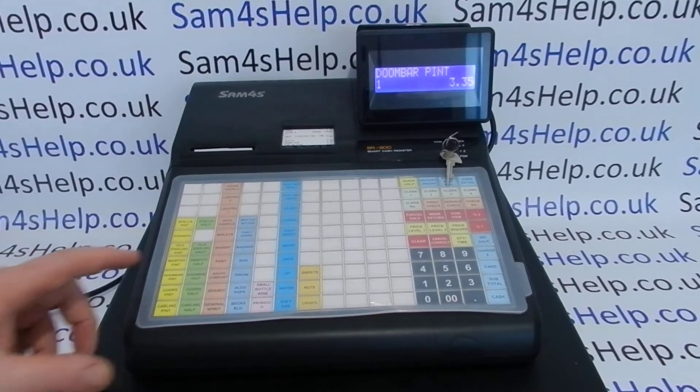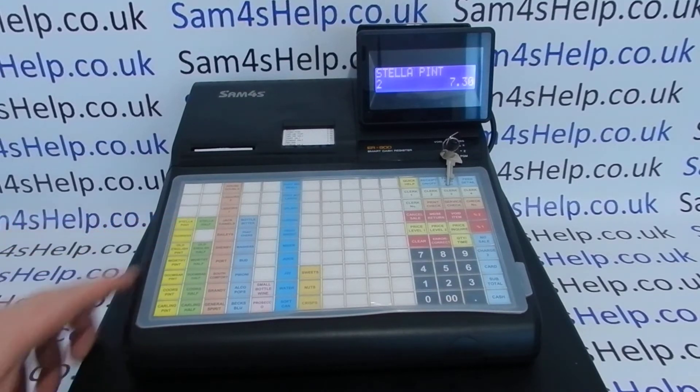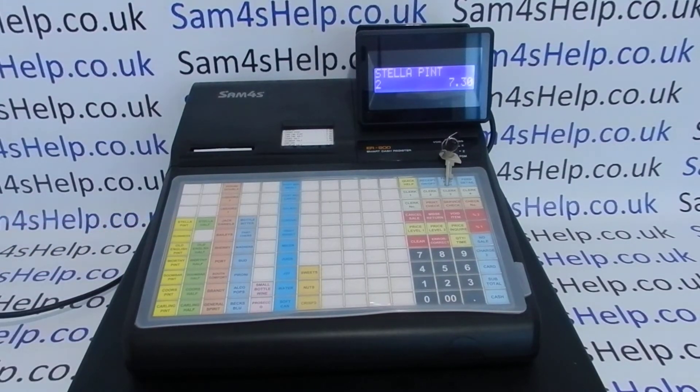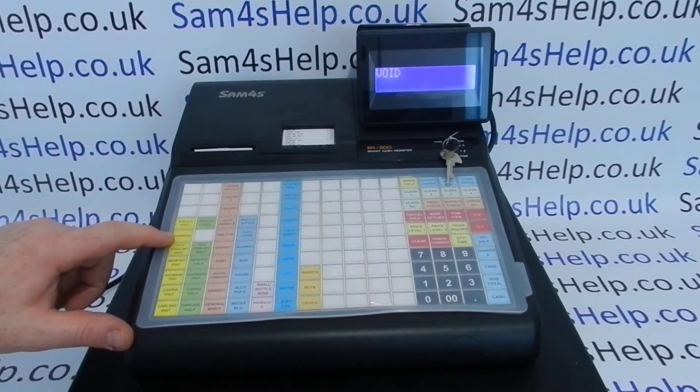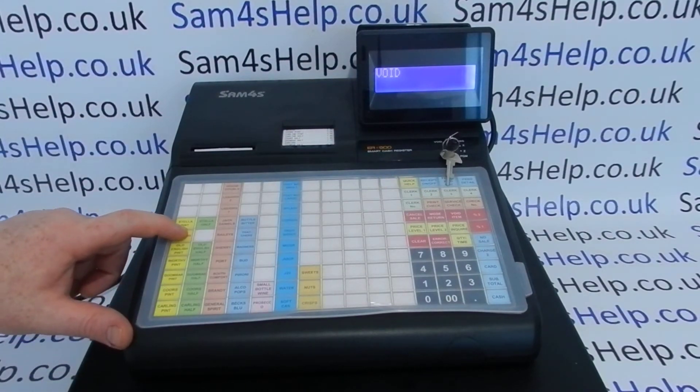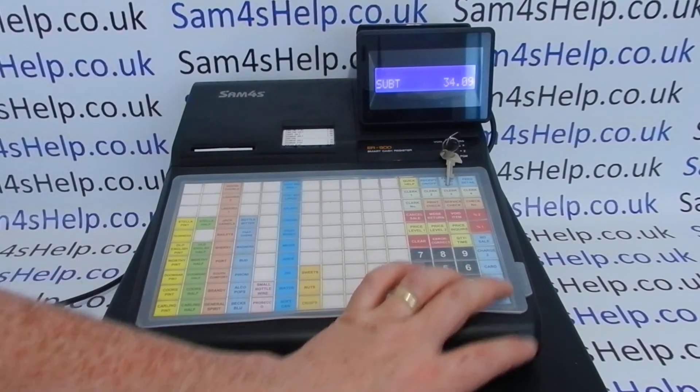If you've made a mistake earlier in the transaction — for example, you've added a few items and the Guinness you just put in was incorrect — you can't use Error Correct because it only works on the very last button press. Instead, use Void Item: press Void Item, then the PLU you want to remove from the sale. In this case, Guinness, and it will remove the Guinness from the sales transaction.